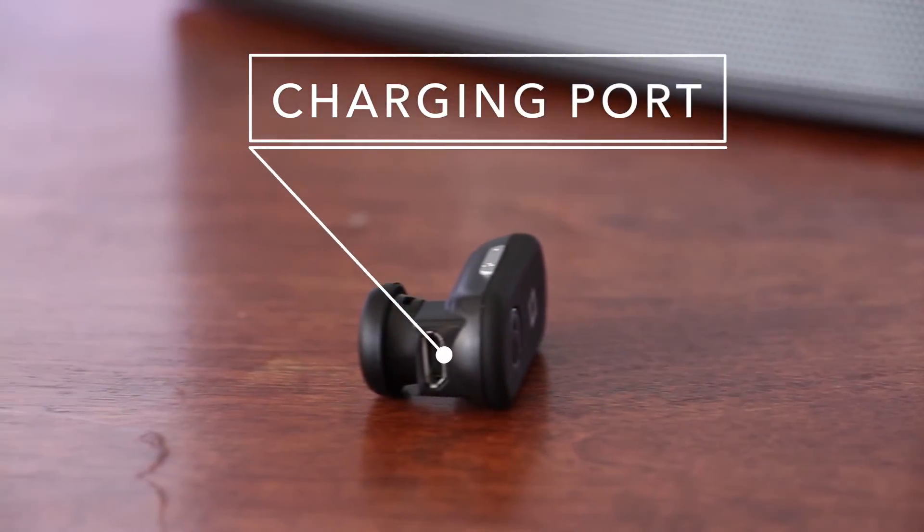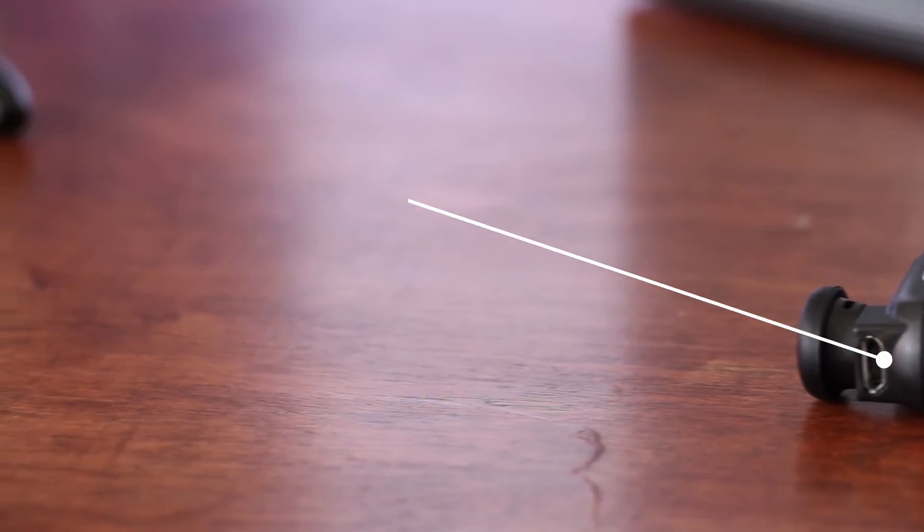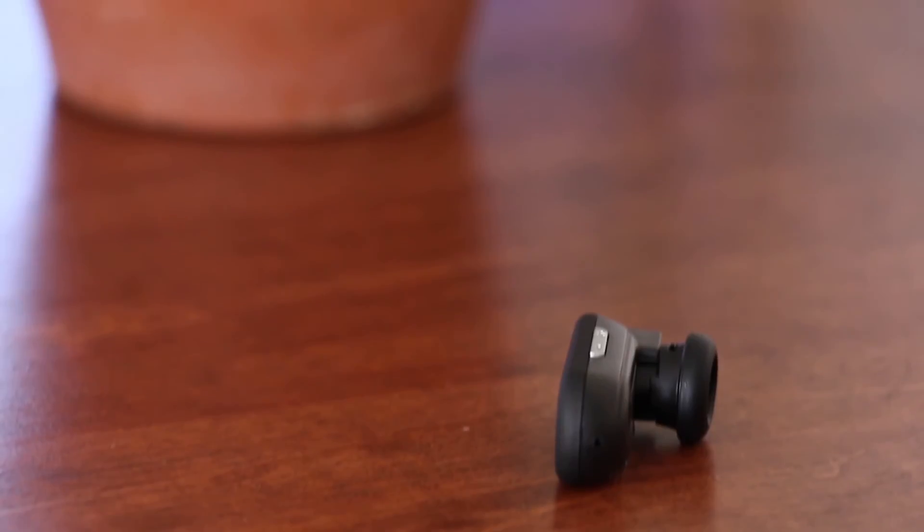The headset can be charged via the micro USB port for up to 4 hours of talk time and 100 hours of standby.